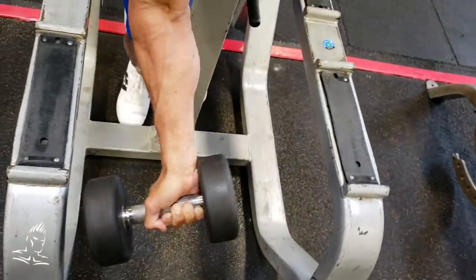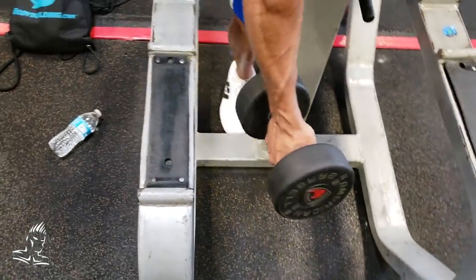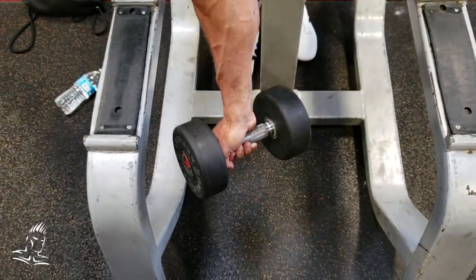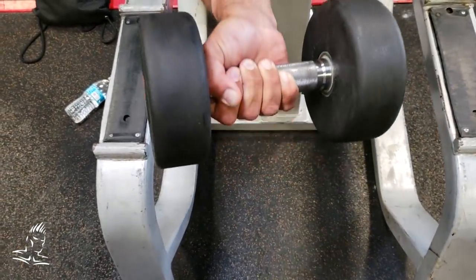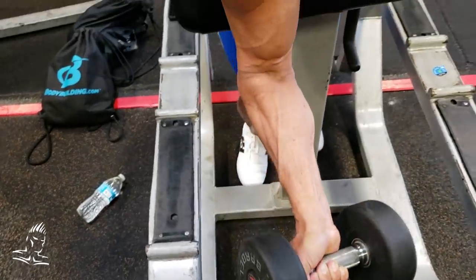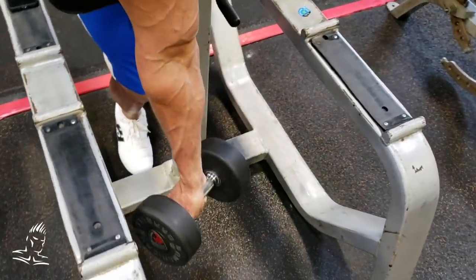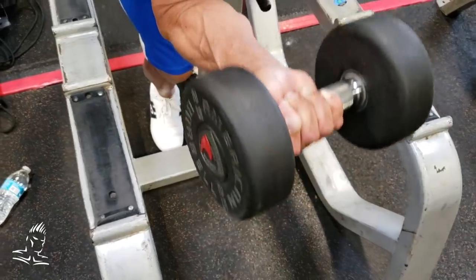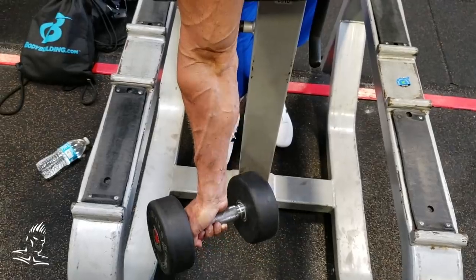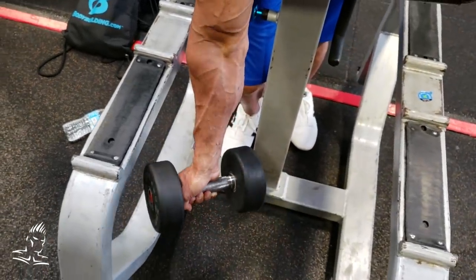Now I'm going to have him adjust his grip — he's going to grab the dumbbell on the other side. You're going to see the dumbbell tips more inward, and by doing this we're going to more effectively hit the outer bicep and the brachialis on the outer portion of the arm. This is a very subtle difference from regular curls, but it's a way to effectively hit more muscle fibers and different motor unit pools than you normally would, and therefore you can get closer to your genetic potential.